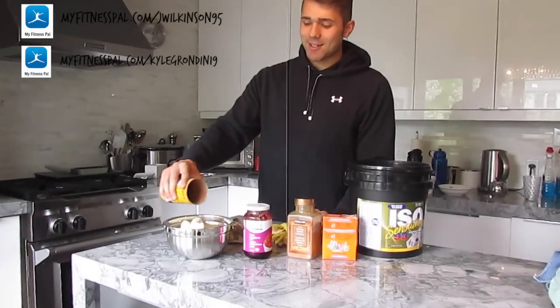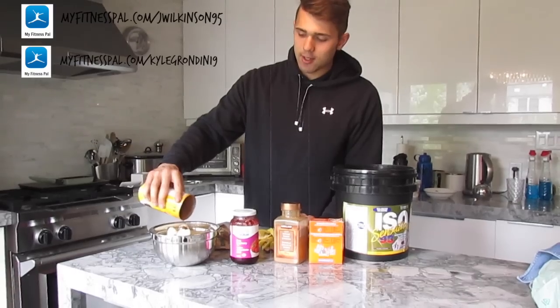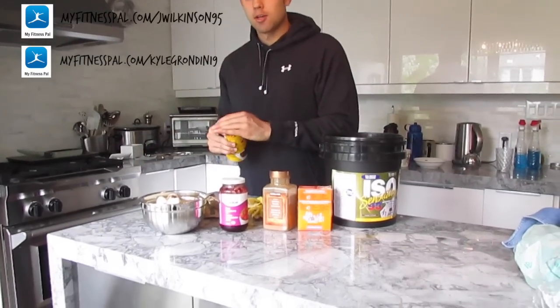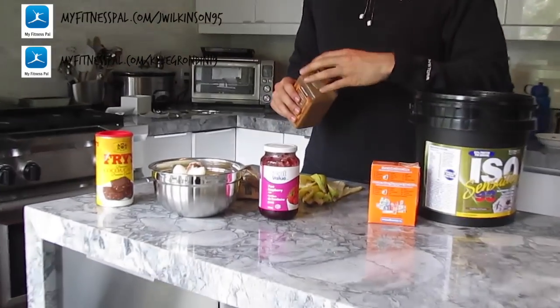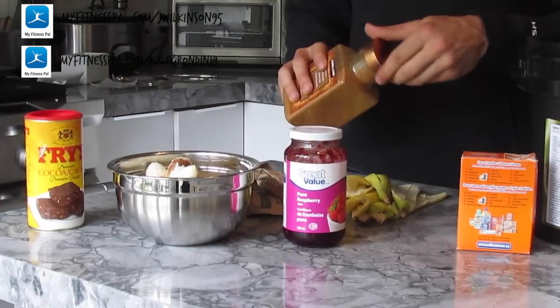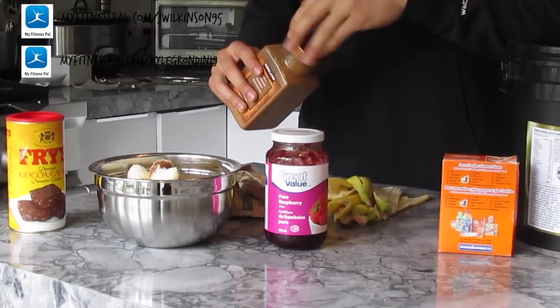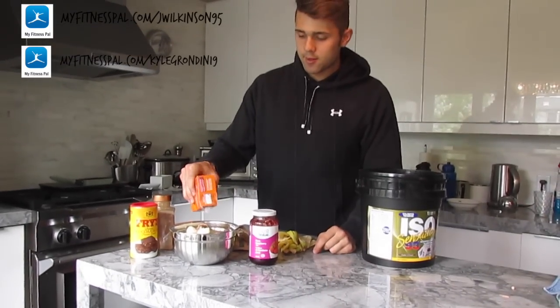We got cocoa. I'm just going to dash in cocoa — however much you like. I'm not huge on it, I just like that it's chocolatey. It's probably about that much. As far as cinnamon goes, I just like to sprinkle it — a little dash, a dash of love. Baking soda, same deal, just wing it.